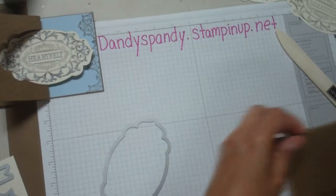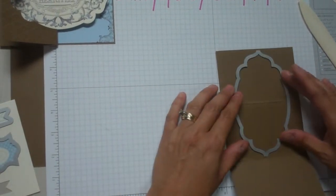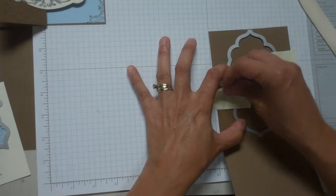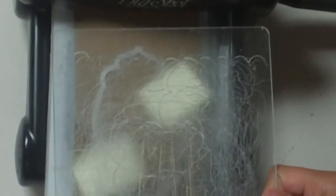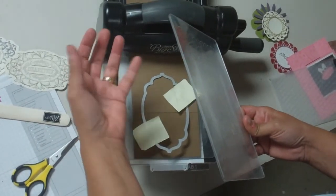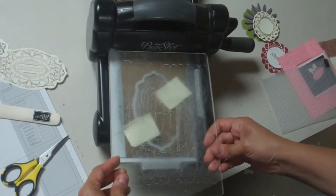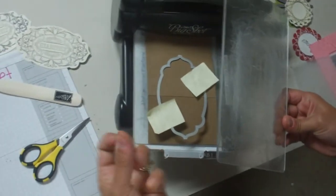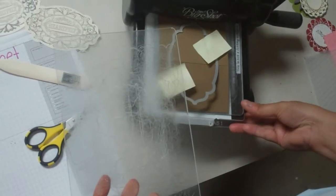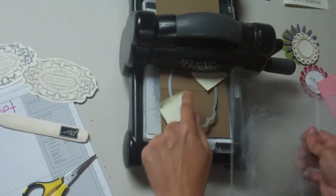Now for the card. I'm going to open my card up and place the framelit down on the folded flap. I'm going to try to center it as best I can and hold it in place again with my post-its. Here's the trick: if you put the cutting mat over the whole piece as you normally do, then that whole shape would be cut out and gone. I need a piece that remains on the card. So the trick is to place your cutting mat only where you want it to be cut, which is from this fold down.